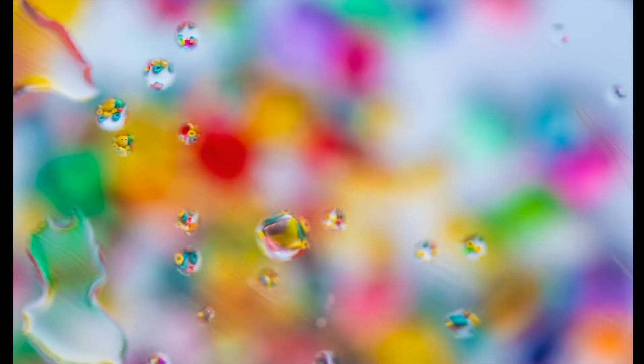And when you zoom in on an individual water drop you can often see the entire scene from below reflected in a single drop.